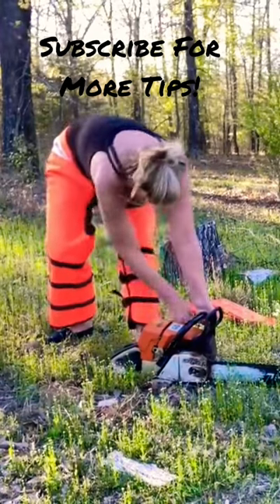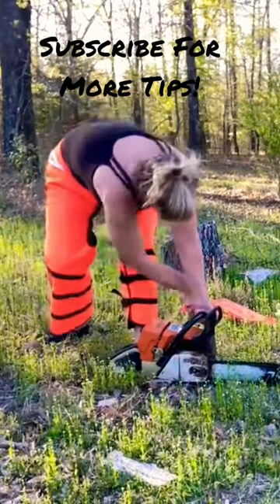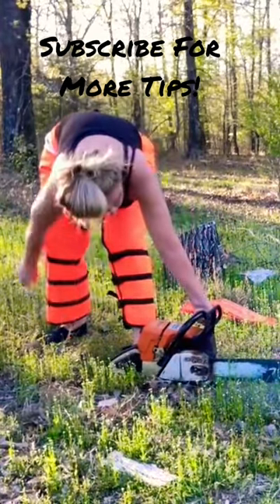After it pops off, take it off choke, pull the pull rope to that first compression stroke, and give it a pull. It'll pop off every time.